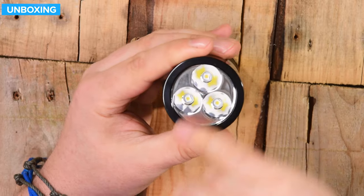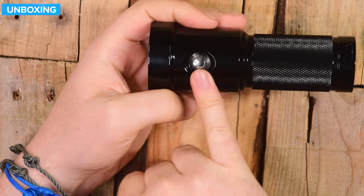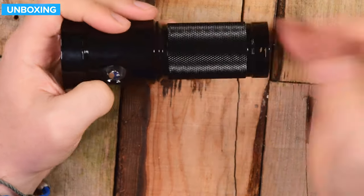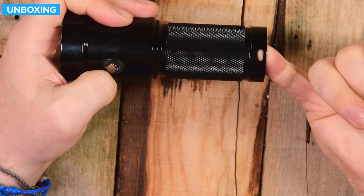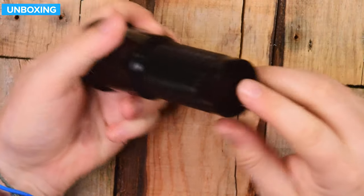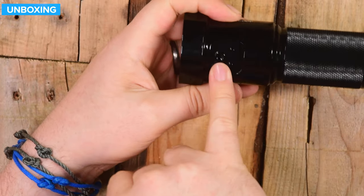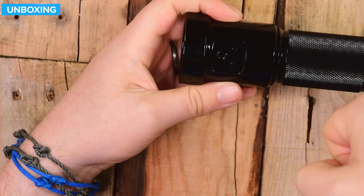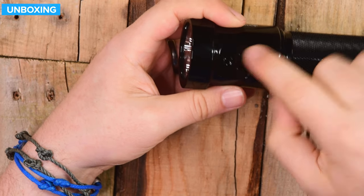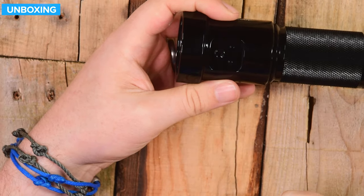On the top, three LEDs producing all 2600 lumens of light, and a single button activation to turn it on, change through the modes, and switch it off. There's a handle, and a couple of anchor points on opposite sides at the bottom. On the underside, opposite the button, there's an attachment point for the lantern grip or Goodman handle - you screw it in, and two little notches stop it from twisting, keeping it straight, strong, and secure.